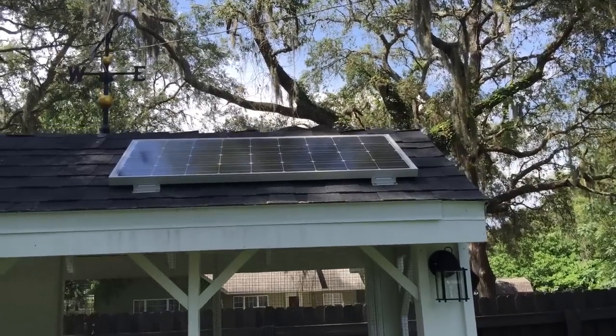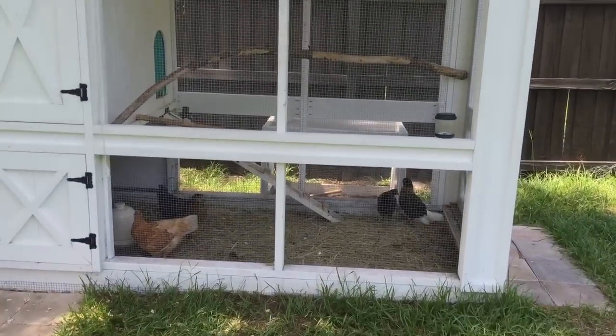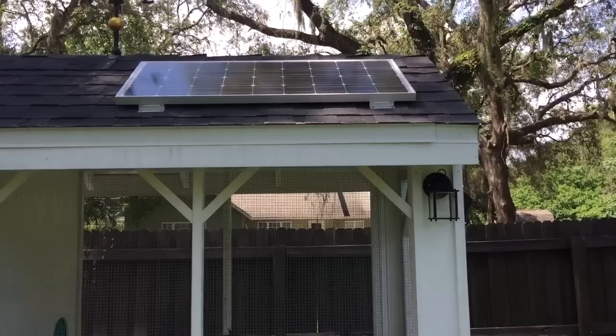Hey everyone, welcome back to the channel. In the attempt to keep these chickens cool here for the summer, it gets pretty hot here in Florida — it's almost 100 degrees today.